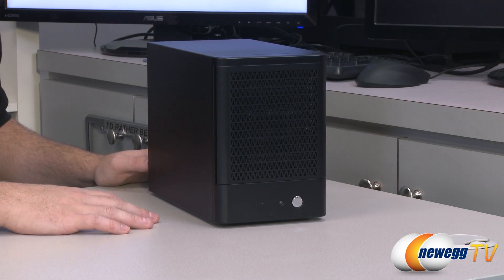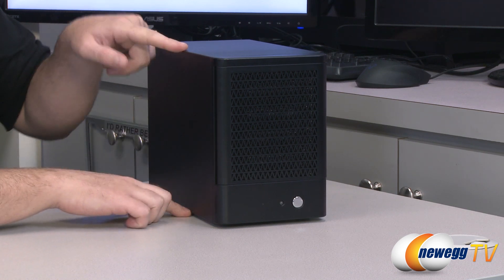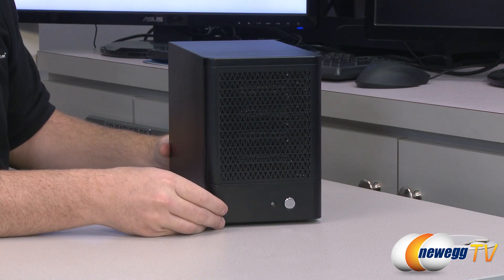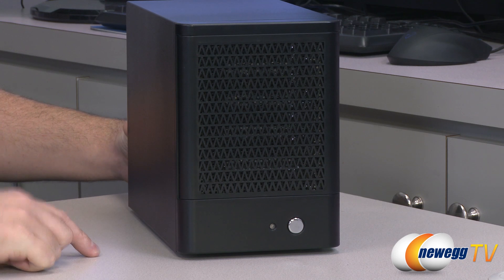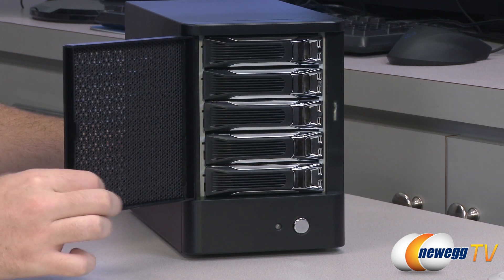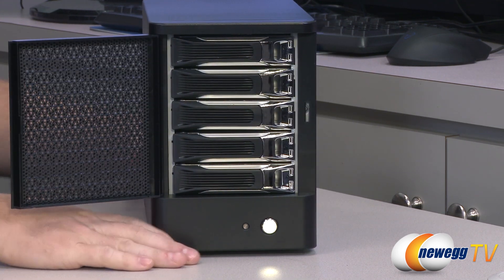Here's a closer look at the enclosure. It measures eleven and a quarter inches from front to back, about eight and a half inches tall, and about six inches wide. From the front there is a single power button to turn the unit on or off as well as a power light that will illuminate when the unit's on. There is also a front door with a little bit of grilling behind it to help keep some of the dust out.